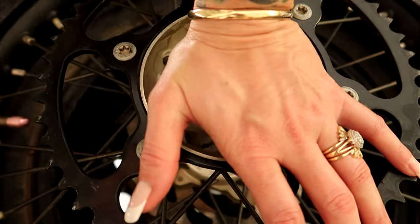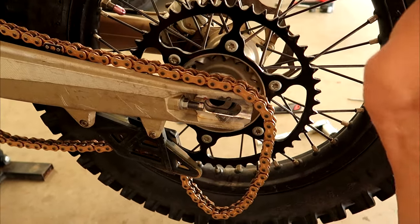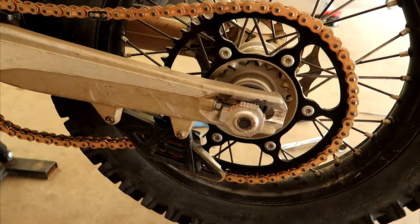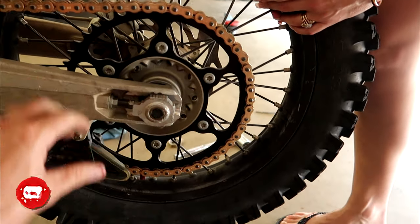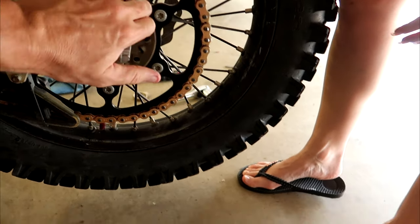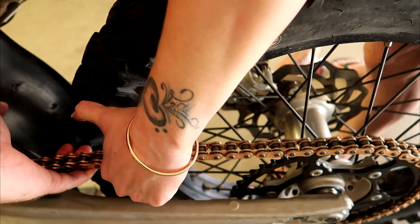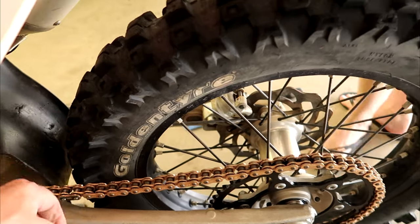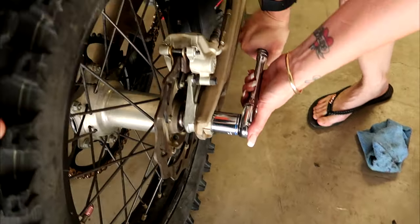Alright, spacer going back in. And that my friends is how you put your bearings in — NBDBR style. The quickest way to keep tension on the chain: use your chain adjusters and pull the chain up tight when you're tightening the axle nut. Look at that — new bearings. Good to go.